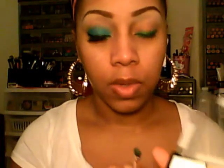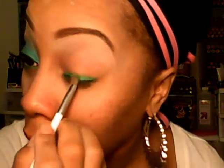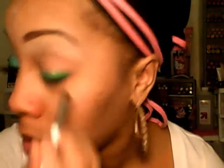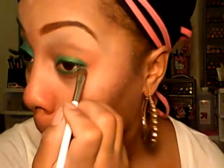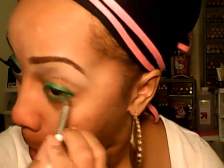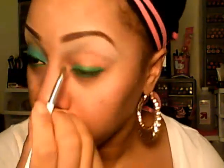I'm going into the green and strategically placing it on top of the green pencil I laid down, then blending out the top a little bit.